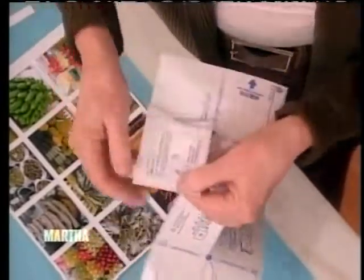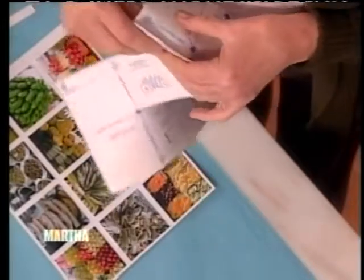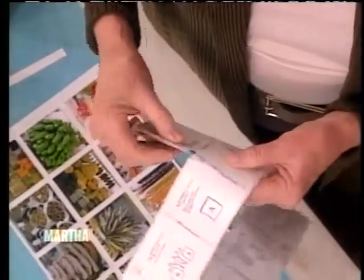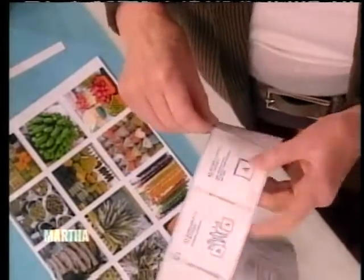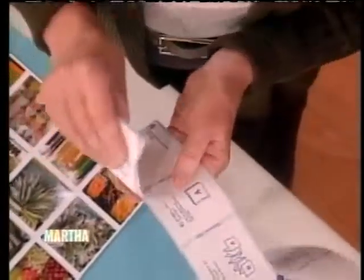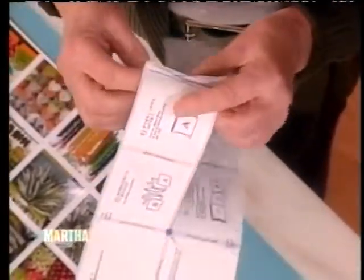You leave the sticky — this is adhesive. So you leave the sticky on and keep folding. There are obviously so many fabulous ideas — wedding favor gifts, table settings, or trips. This one goes this way, so we're going to fold there.